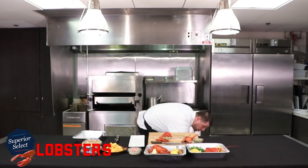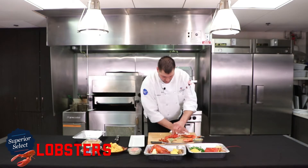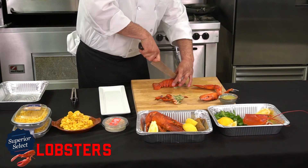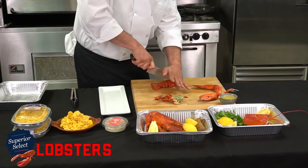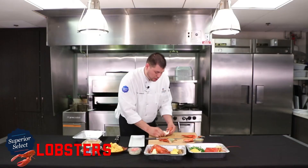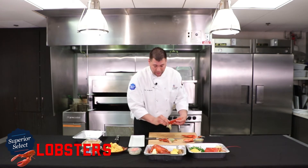Next up, I'll show you how we split this tail in two. Start off with a good French knife. You're going to do about a 45-degree angle — put your hand flat on top of the blade and go straight down. This is a very simple, easy method. You can bring it over to a sink and continue to clean it out further, or if you don't mind the tamale, it can go right on the plate just like this.